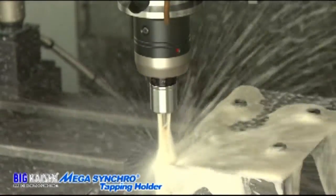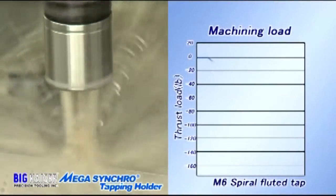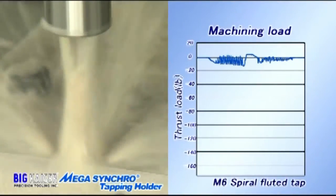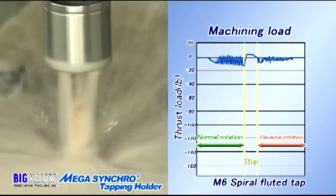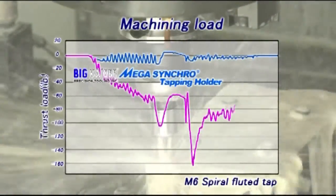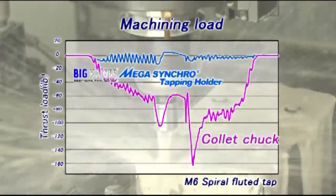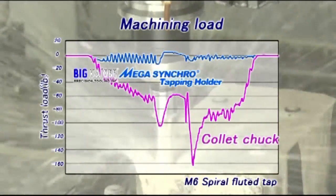Now we will use the Mega Synchro tapping holder under the same conditions. As you can see, there is little thrust load. The Mega Synchro tapping holder compensates for the misfeed of rigid tapping and minimizes its thrust load.